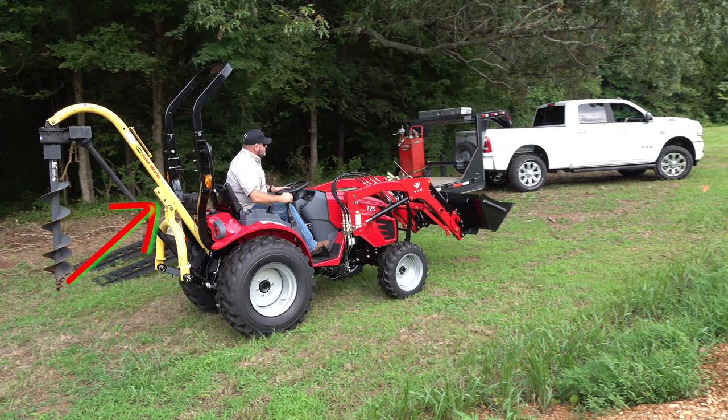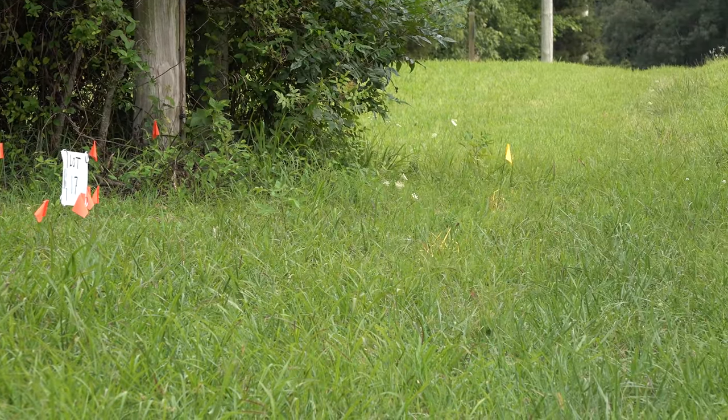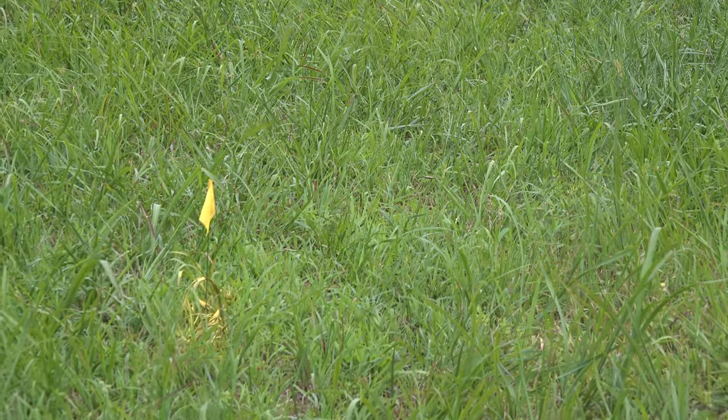I want to pause right here to point this out. Some of the old style post hole diggers just won't work with a small tractor. Before we started this project we called 8-1-1 and had them come out and mark all the utilities. It looks like we're going to be in pretty good shape.